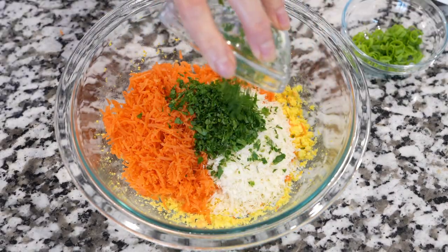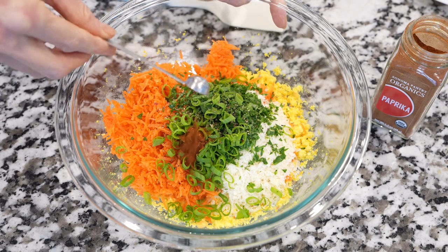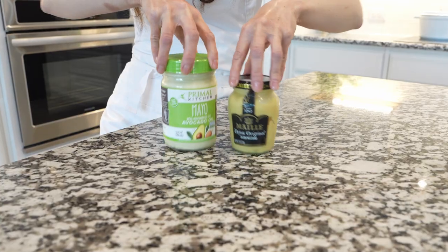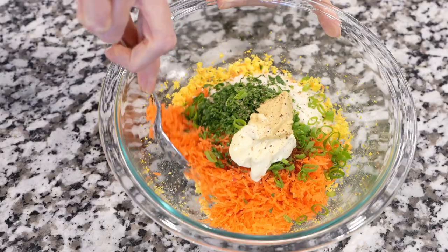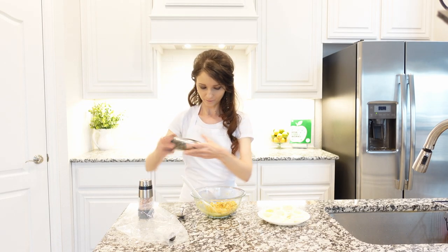Add parmesan cheese, parsley, and green onions. Seasonings are simple: salt, black pepper, and sweet paprika. Paprika is optional but it will add a lot of flavor.